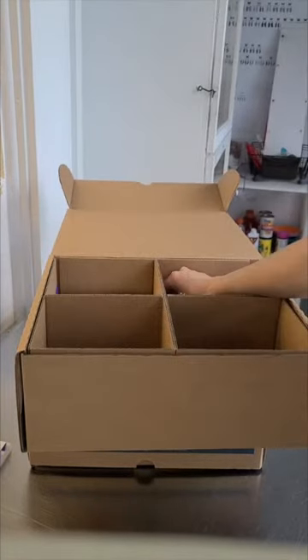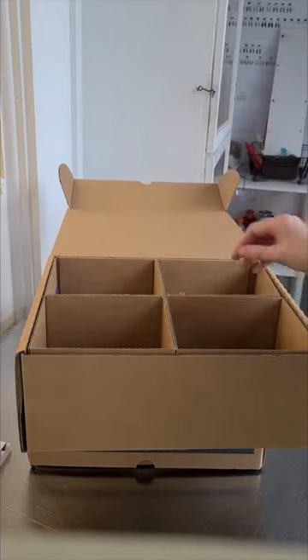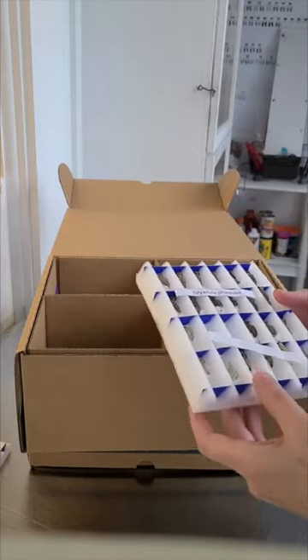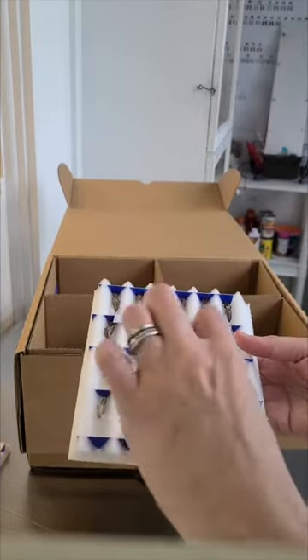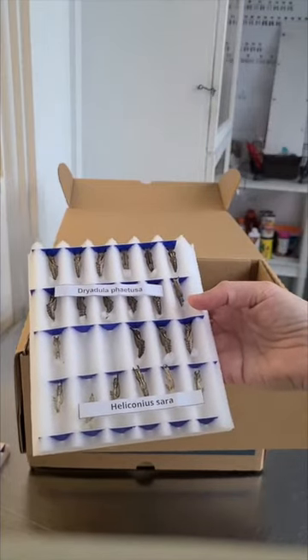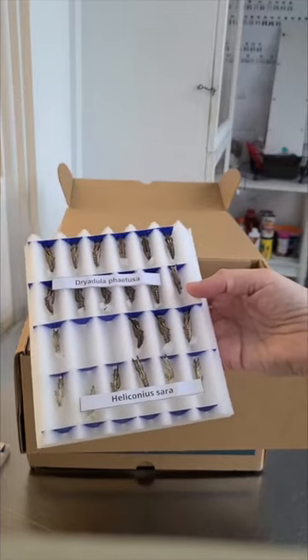On average, most butterflies only live about two weeks long in the wild. There are some exceptions to that rule. The North American monarch has one generation every year that migrates to Mexico or Southern California, depending on if it's a Western monarch or an Eastern monarch, and they can live about nine months long. But as a general rule, most butterflies live about two weeks long.